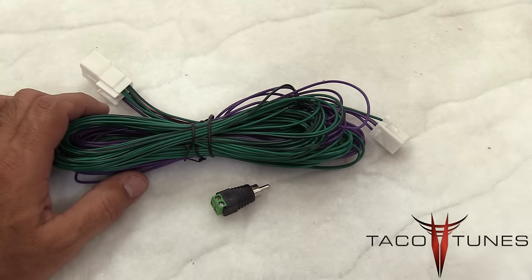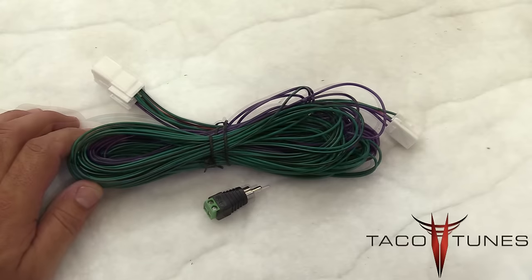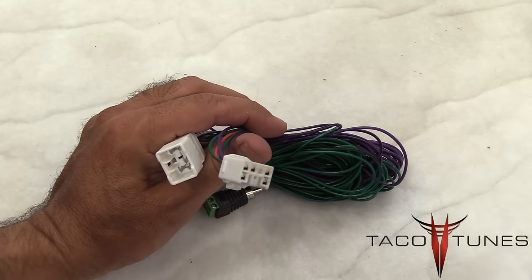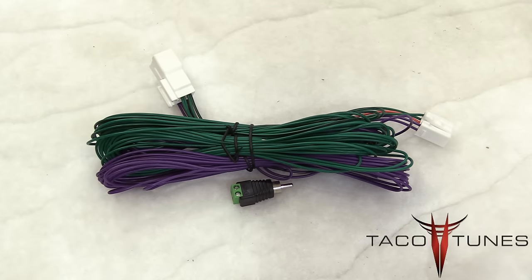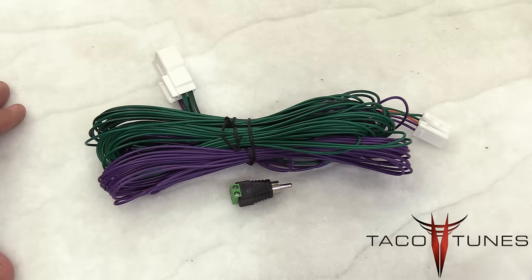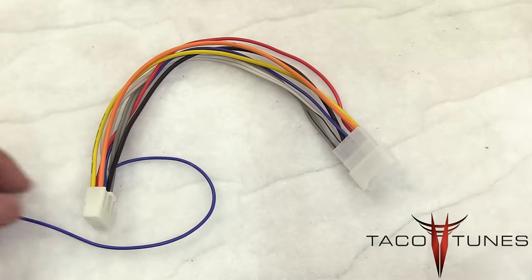This is the plug-and-play subwoofer harness for your Toyota. First, you'll remove your stock head unit and unplug the stock wiring, then replace it with these two plugs. Most subwoofer amplifiers do not have what we call a smart start — it notices a signal coming from this wiring and turns itself on. If your amp does not have smart start, you'll probably want to get this harness as well.